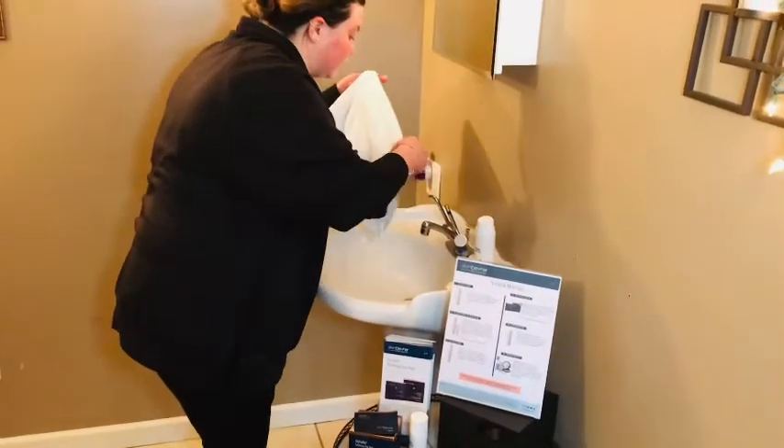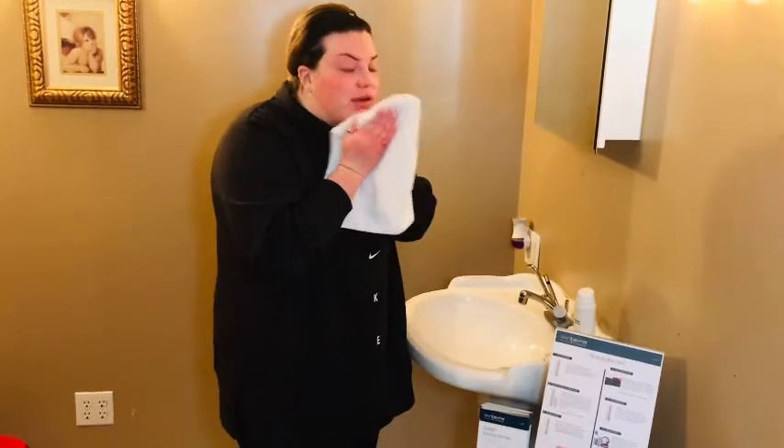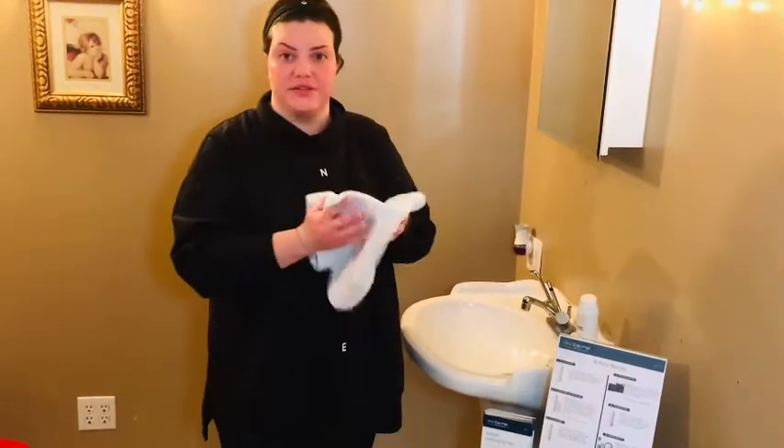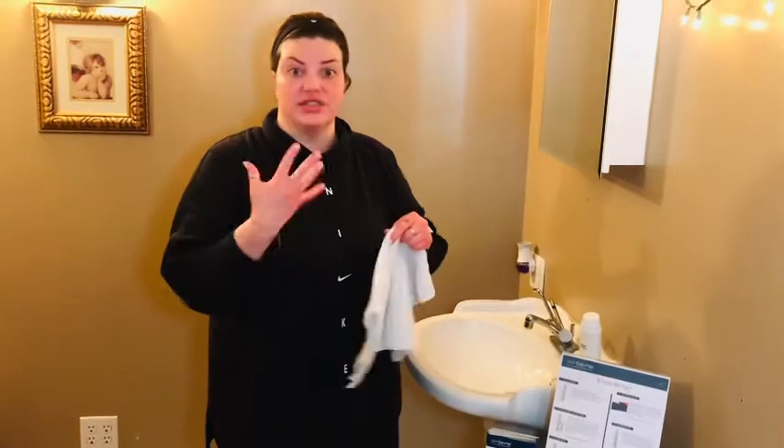You're going to want to pat dry. It's very important that you pat and don't harshly swipe down on your face, since your skin is going to be a little sensitive after that.